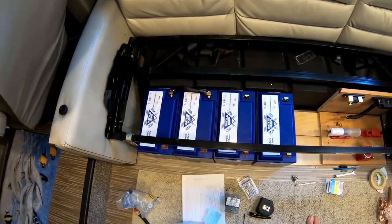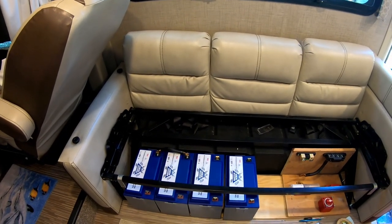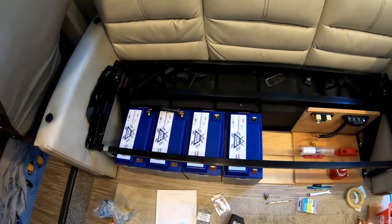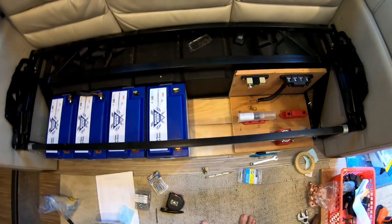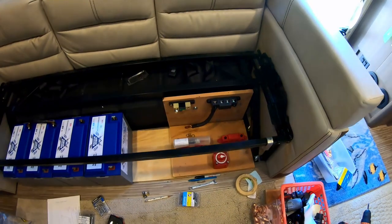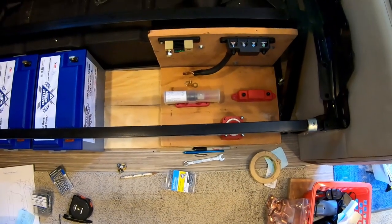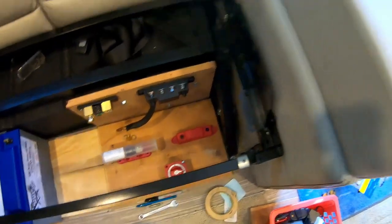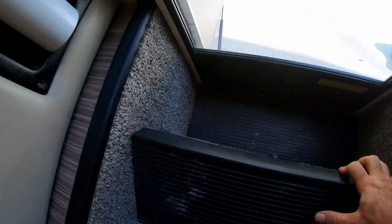Good morning, everybody. This is our couch — it's a fold-out couch that goes down to a bed, and we are installing four Battleborn batteries. It looks like I have room for one more in the future right there. I'll be hooking up the battery monitor, bus bar — those are the negative. On the positive side, it's a fuse, an on-off switch for the battery bank, and another bus bar.